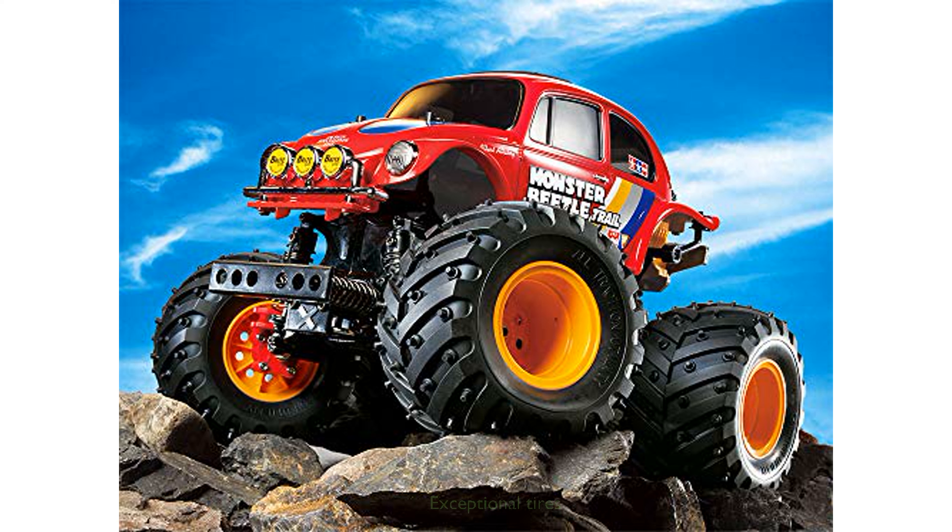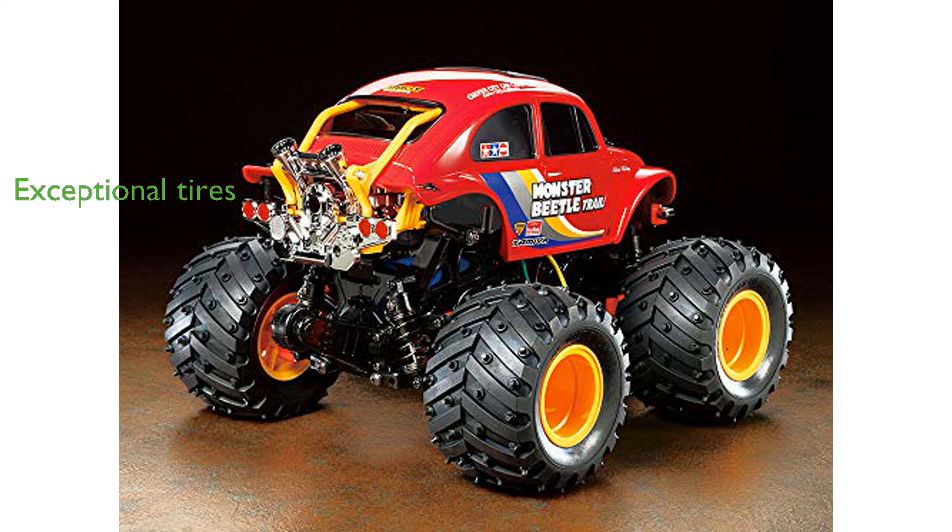The kit includes yellow wheels with 115-millimeter diameter hybrid pin spike and lug pattern tires, offering exceptional cushioning and grip. Additionally, the package comes with a Tamiya TBLE-02S electronic speed control, compatible with both sensor brushless motors and brushed motors.